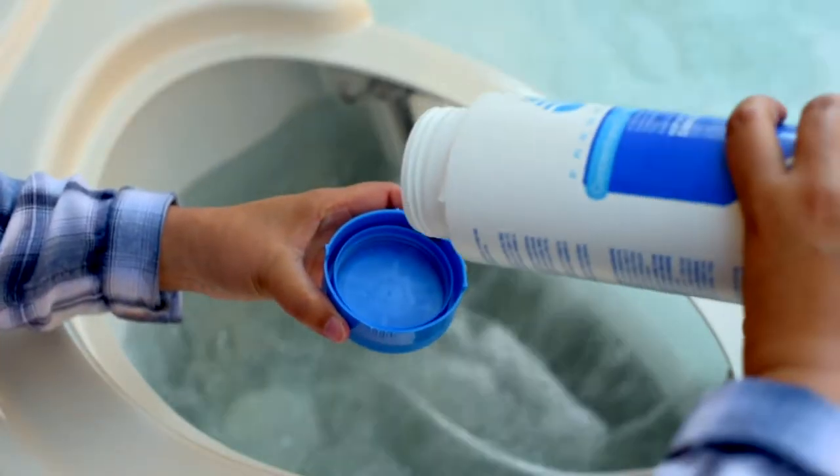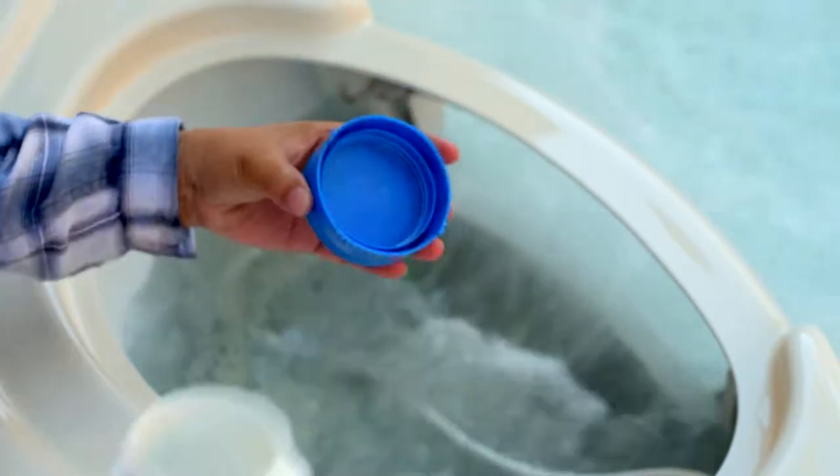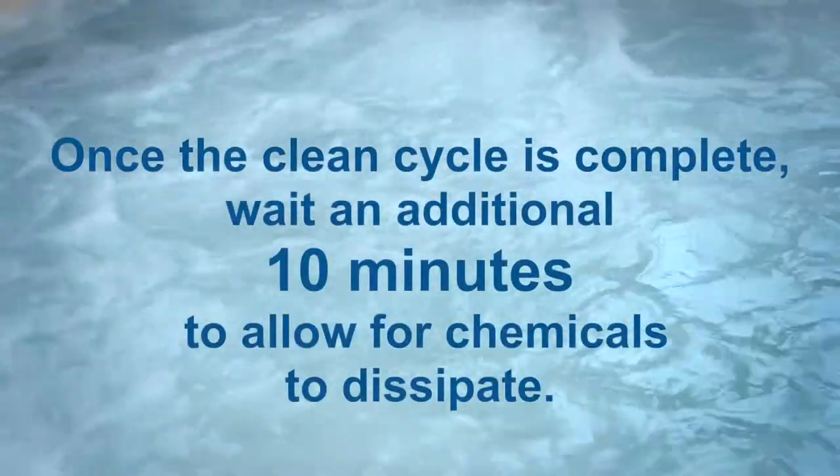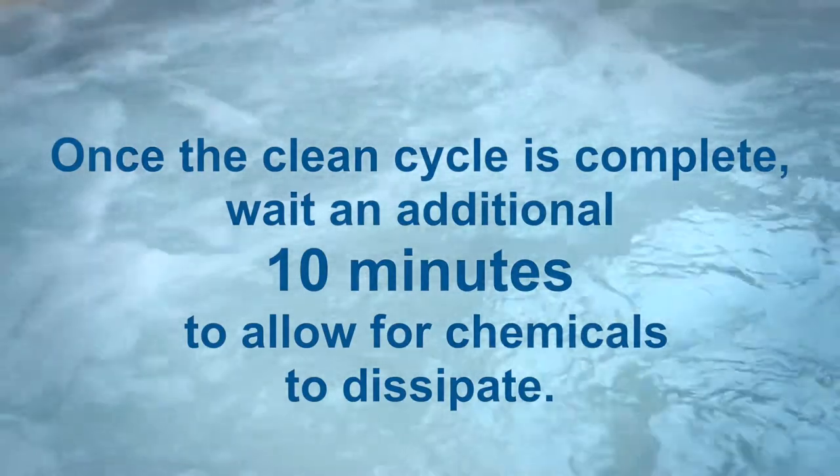Carefully measure the recommended amount of chemicals. Pour granular or liquid chemicals over the filter. When the cleaning cycle finishes, wait an additional 10 minutes to allow for chemicals to dissipate.